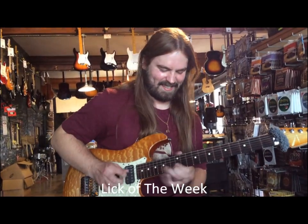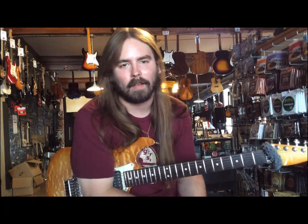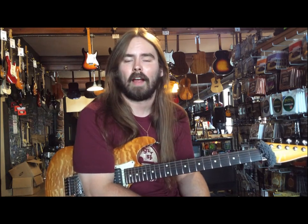Lick of the Week. Hello, this is Trey Alexander again with the Lick of the Week. Here we are at the Guitar Spot, a place I'll be teaching. I also teach at the Pollock Performing Arts Center, so you can check out both those places.